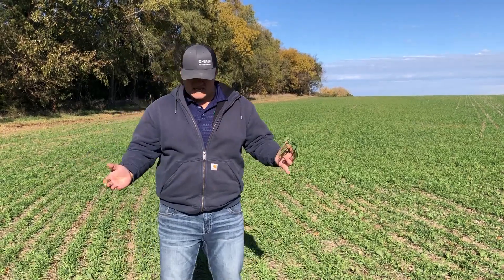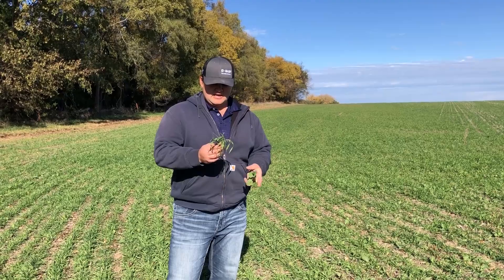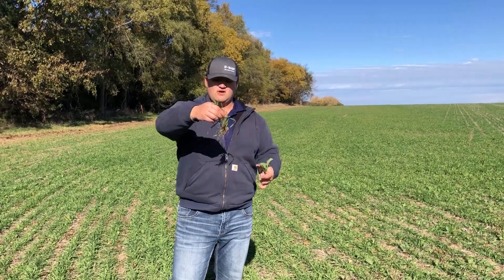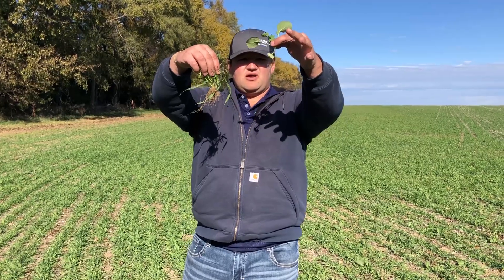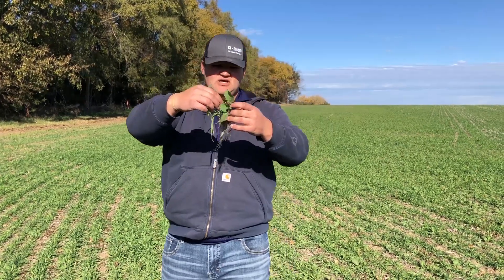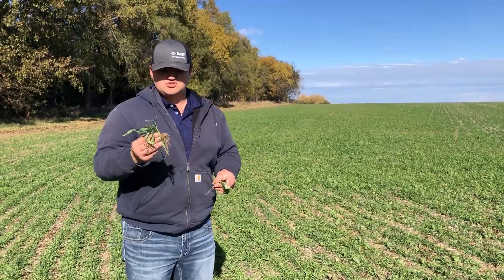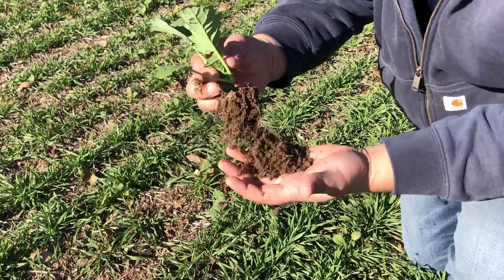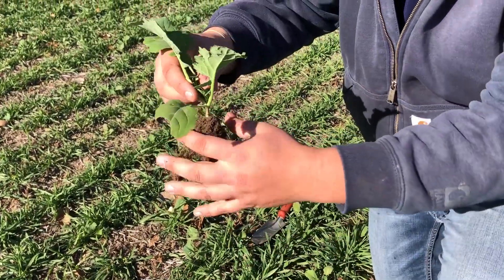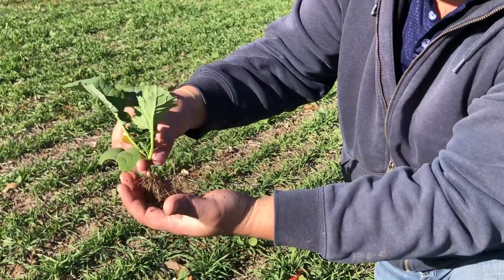Right now where we're standing, we had tons of semis going in and out of here, and these roots you can see are already rooting down — probably three inches on that one and about another three inches on this one. Come springtime, these roots will probably be close to two feet deep. Depending on how late we let it go before we kill it, it might even get three to four feet down.